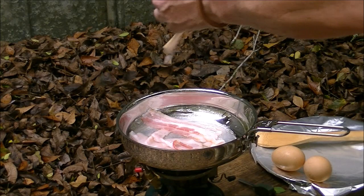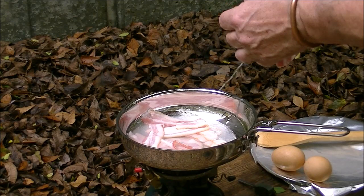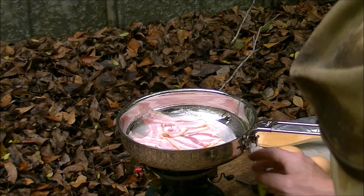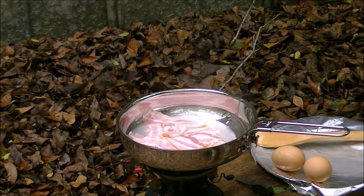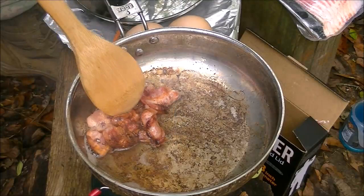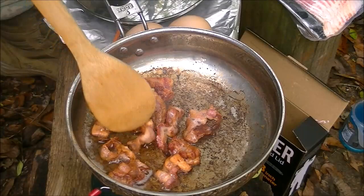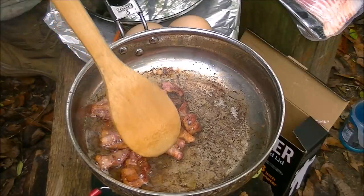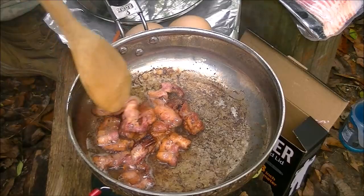And therefore it fries the bacon fairly quickly. Now my bacon is getting close. Notice I just have small pieces of bacon — there's a reason for that, I'll get to it in a minute. I want it fully done but not hard yet.